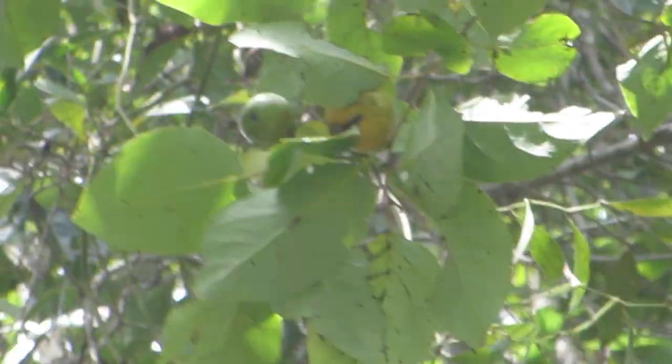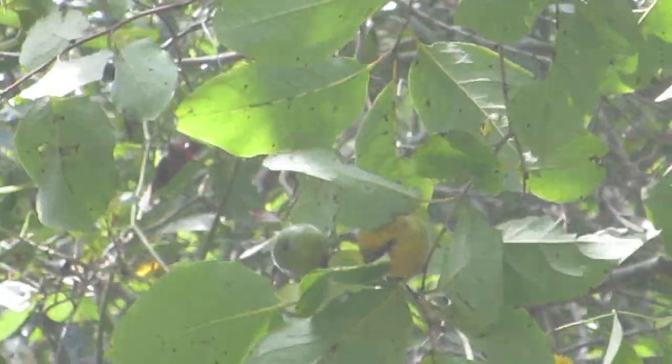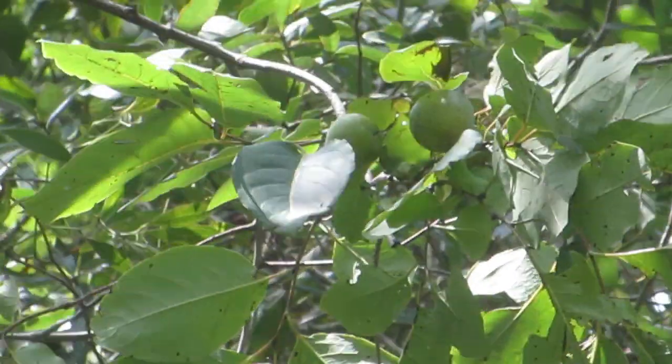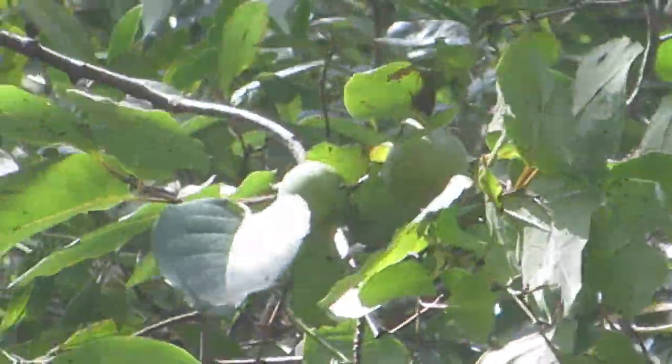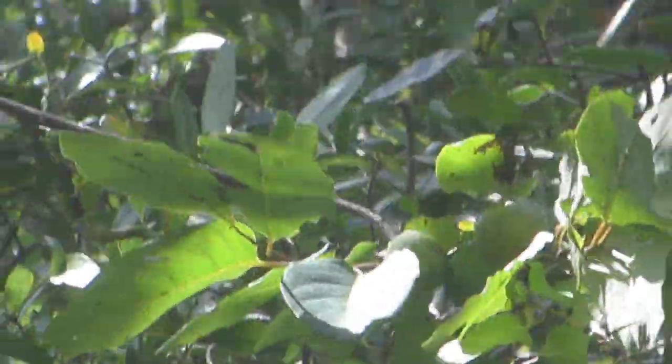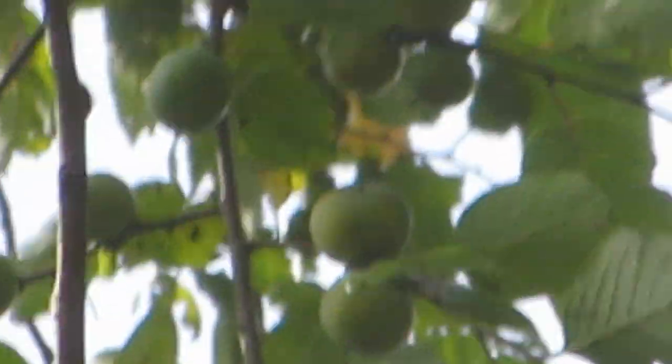This is part two. Zooming in on the tree to show you the persimmons that are still attached. There's two there — one that's turning yellow, the other is still solidly green. There's two or maybe three more green ones. This is on the tree closest to the sidewalk. There's a whole bunch right there.